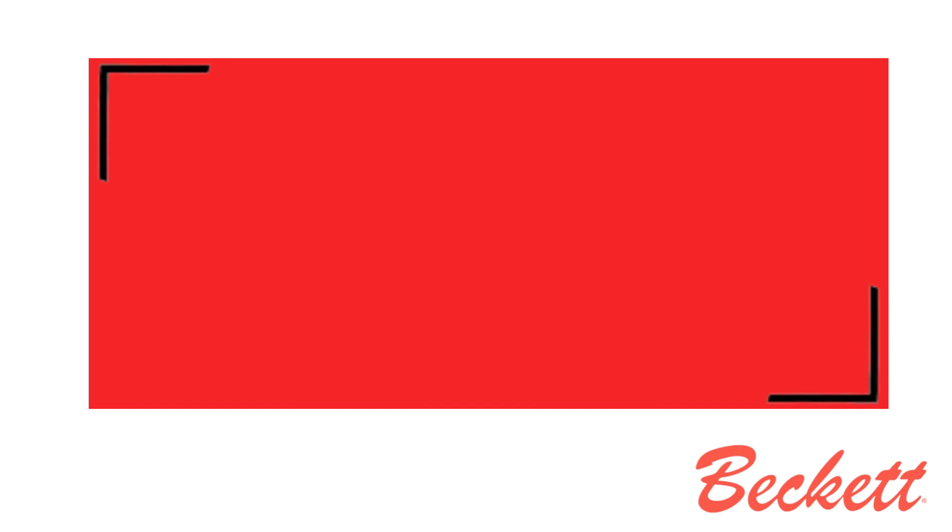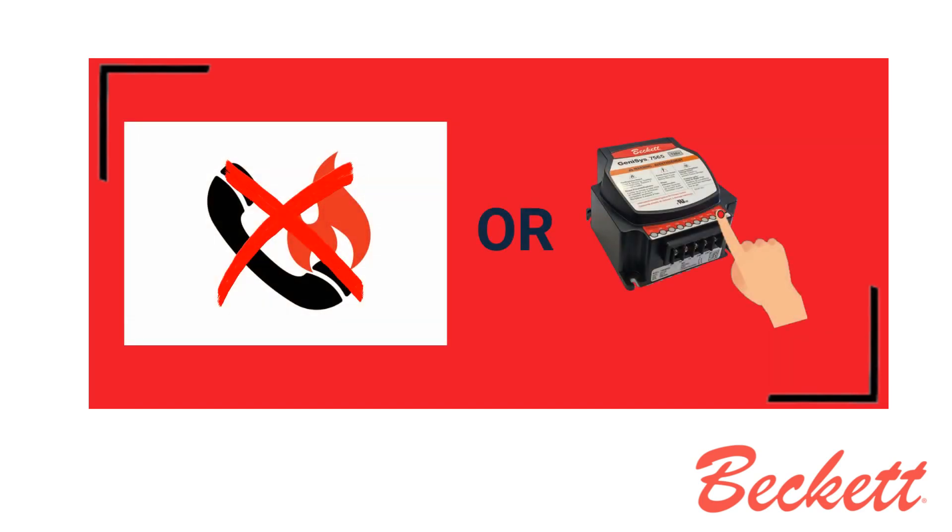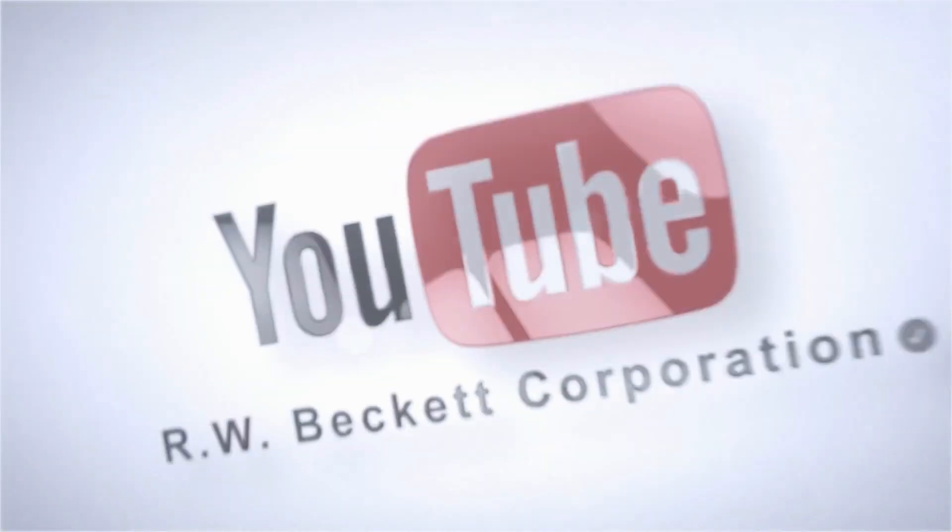Bleed the pump until all froth and bubbles are purged. When finished, terminate the call for heat, or hold the action button for at least one second to exit pump prime mode and return to standby. Thank you for watching.